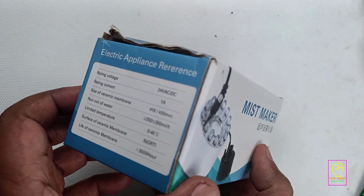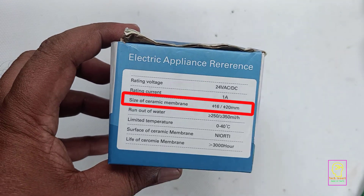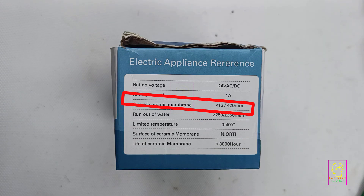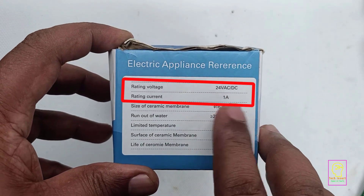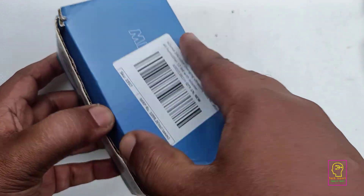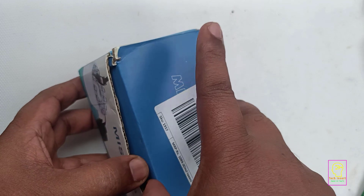But this mist maker is totally different from others. Its ceramic membrane diameter is 20mm, which is bigger in size — normally you will see 7mm or 10mm sized membranes. It works at 24 volt DC and draws a maximum current of 1 ampere. It has a pretty good lifespan; it is rated to work more than 3000 hours.